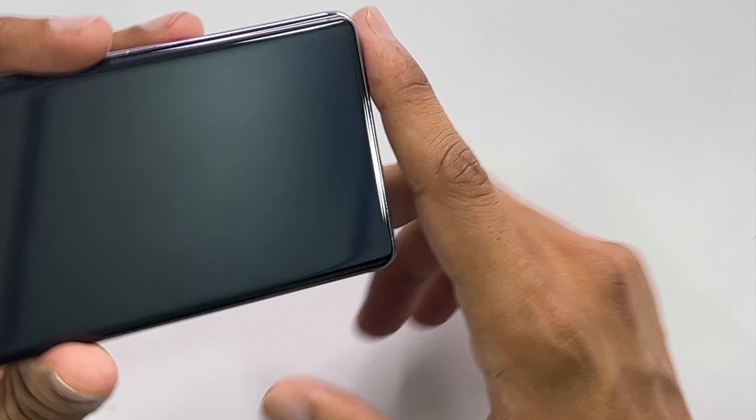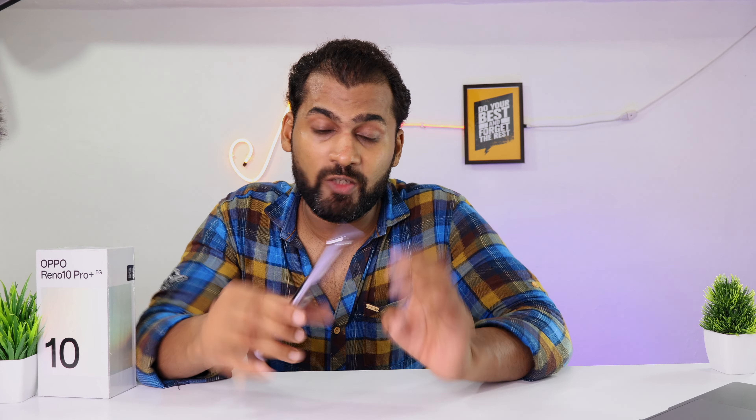Let's talk about sound quality. The bottom speaker is much louder, and the air speaker at the top is also used, similar to what we saw in the Oppo Reno 10 Pro unboxing. The sound is loud overall. Volume ratio is approximately 70% from the bottom speaker, 25% from the upper speaker, and 5% from the air speaker.